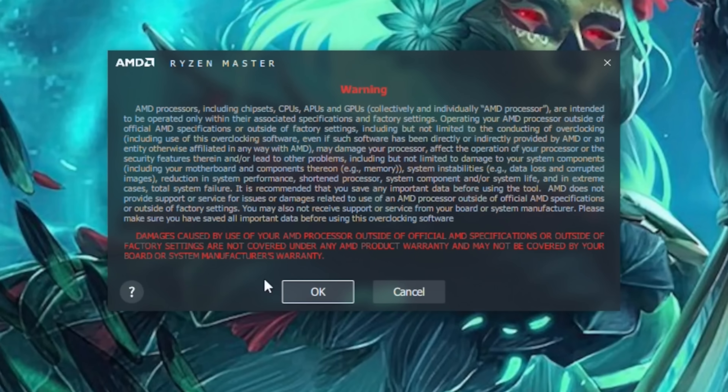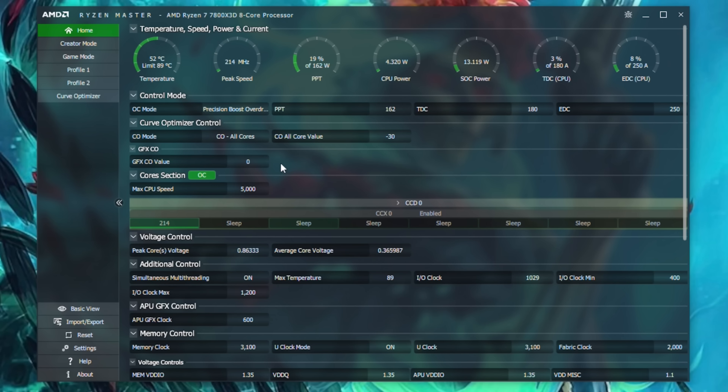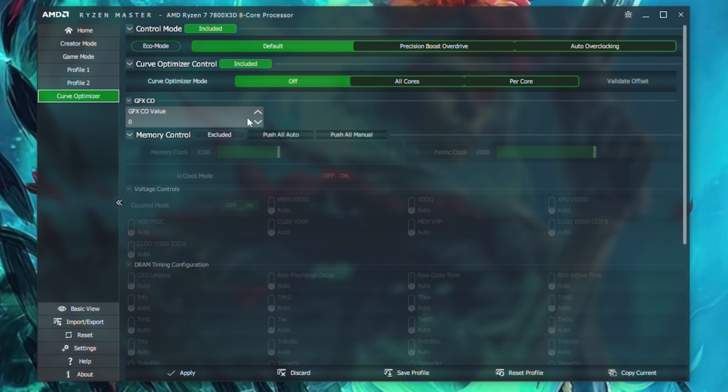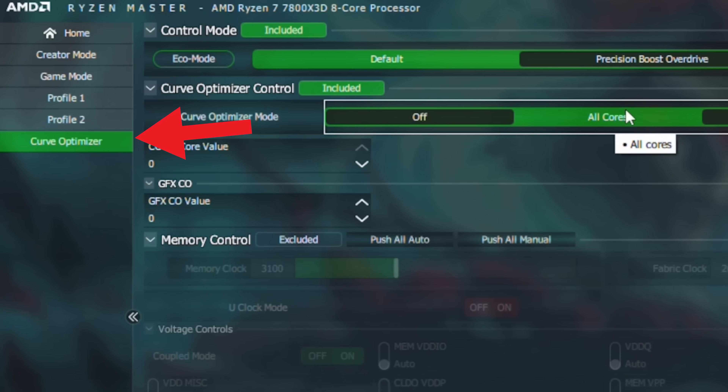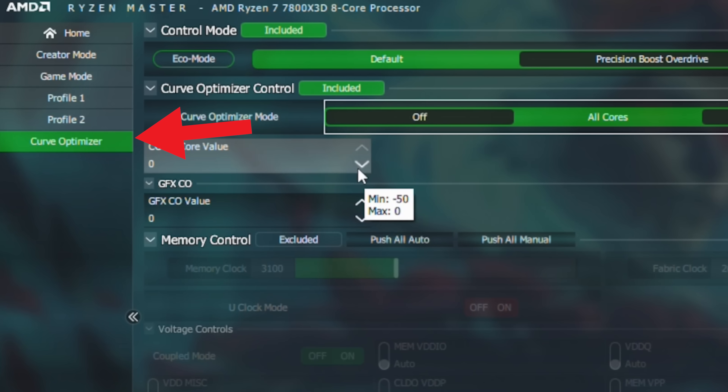We're going to download a program called Ryzen Master, which you can get from AMD's website. This program should work on all Ryzen 7000 chips, however you may come into issues if you're on a particular A620 motherboard. If you're on a B650 or an X670, you should have no problems using this program with the Ryzen 7 7800X3D.